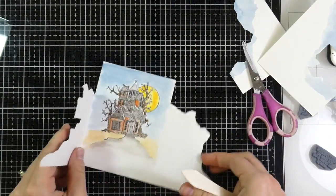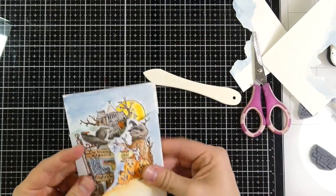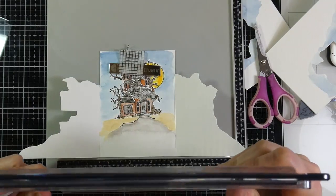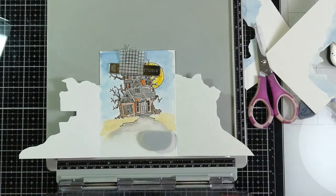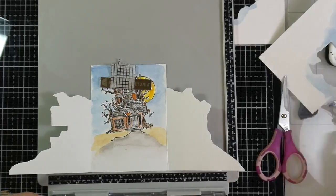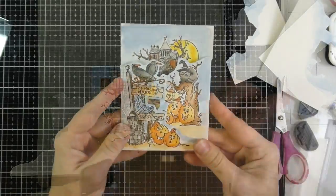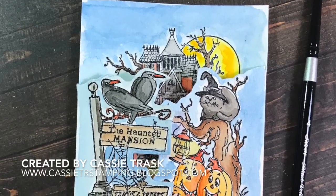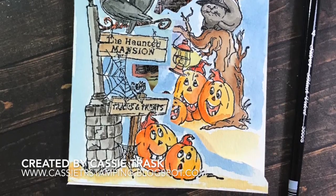I'm going to stamp the sentiment on the inside after I've folded these score lines — you'll get an idea of how this actually looks. It's so cute! These are so fun — it's sort of like an interactive card without any real interaction. I've got that back in my stamp platform, sticking the sentiment down and stamping it with VersaFine Onyx Black ink, then I'll heat set that so I don't get any ink transfer. That will finish off the card. If you liked it, hit the like button, and if you haven't subscribed, please do so — I do appreciate you stopping by!